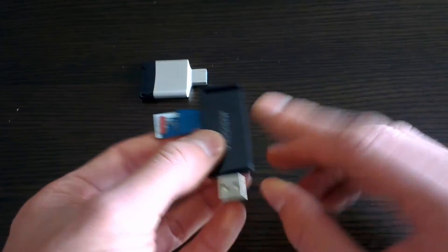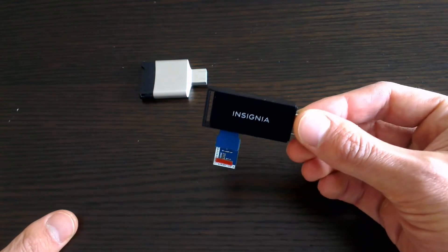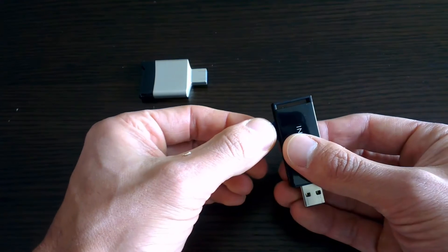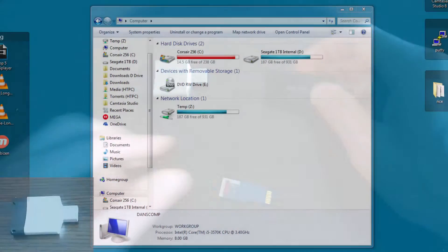To start, I have connected the eMMC to the SD adapter and inserted this into my SD card reader. I'll first show you a non-working SD card reader and then a working one.